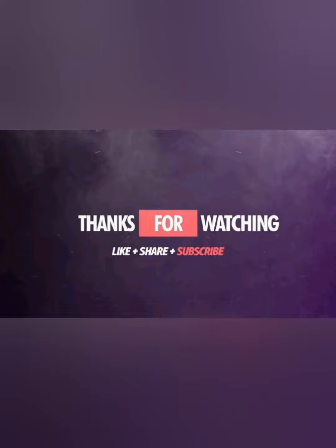Hope you all enjoy this video. Thanks for watching. I'll catch you all with another video. Until then, signing off — bye!